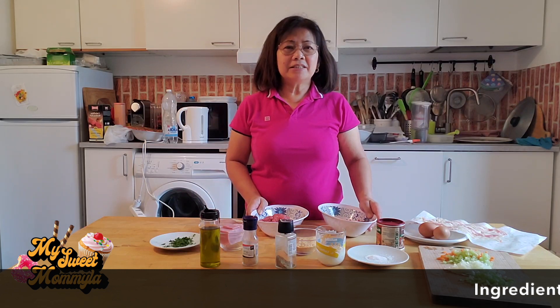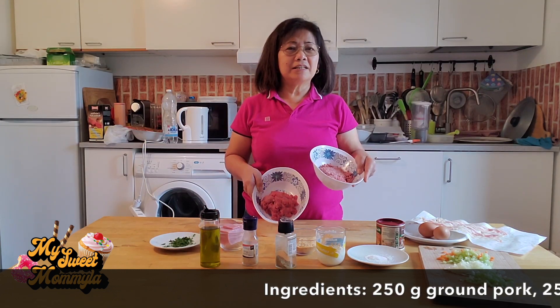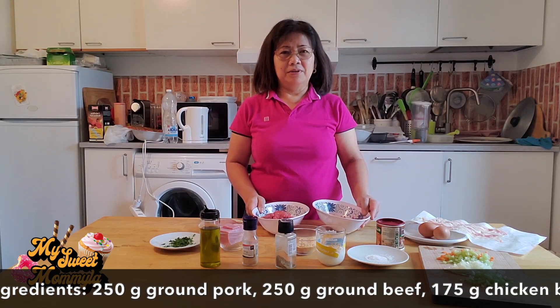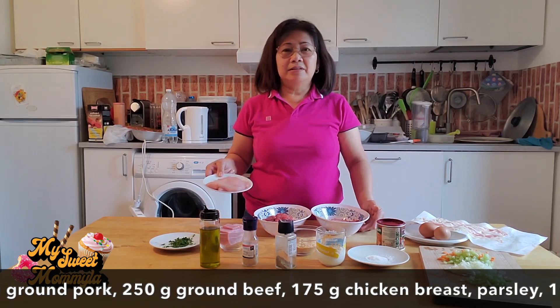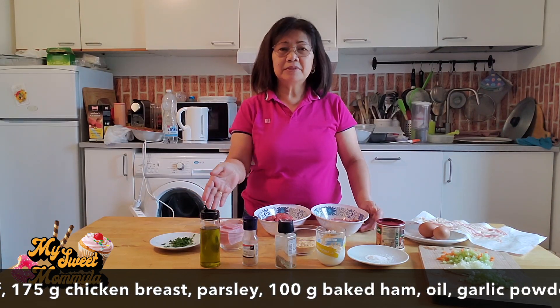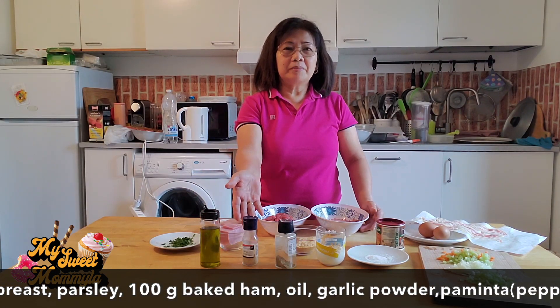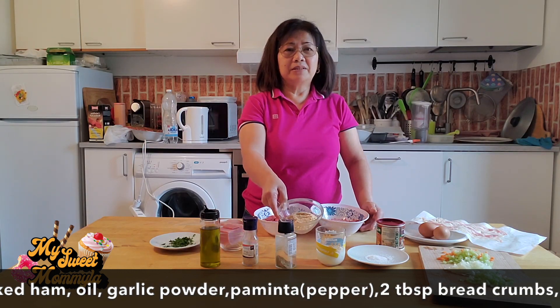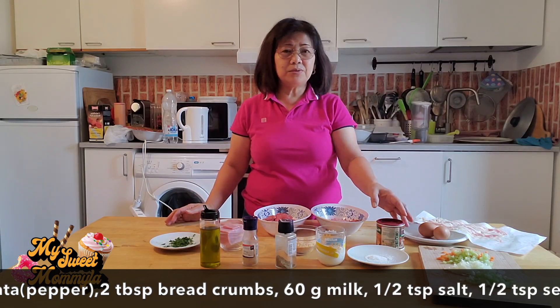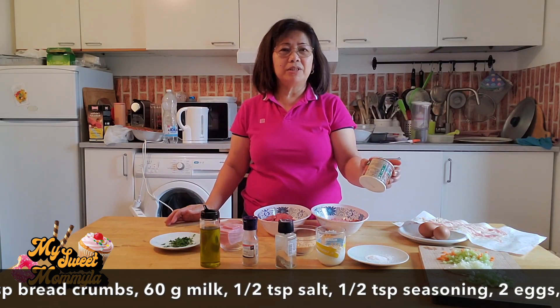Ang mga ingredients na ating gagamitin ay giniling na karni. Ang isa po ay pork at ang isa po ay beef. Gagamit din po tayo ng chicken breast, parsley, baked ham, oil, garlic powder, paminta, breadcrumbs, milk, salt, seasoning, o kung meron kayong magic sarap.